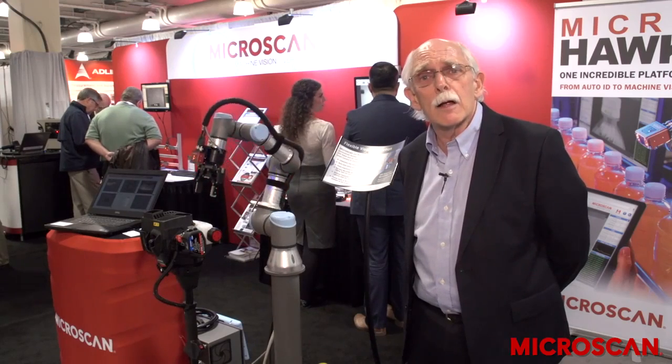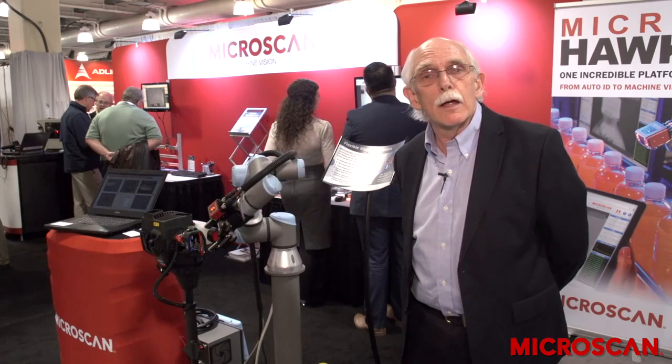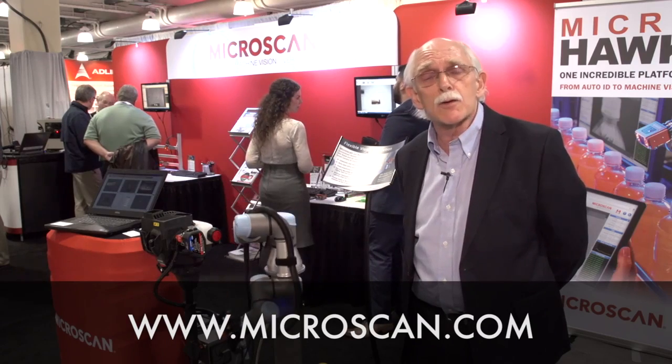So again, efficient and very effective inspection without a great deal of effort by combining a smart camera with a collaborative robot. To learn more about this kind of application, please visit Microscan at Microscan.com.